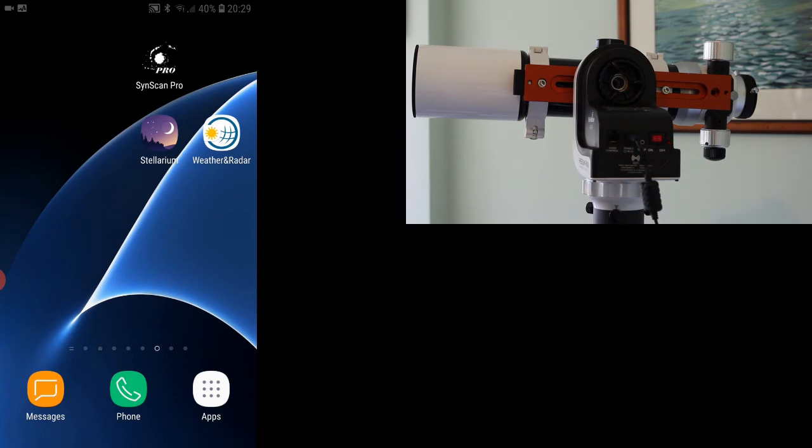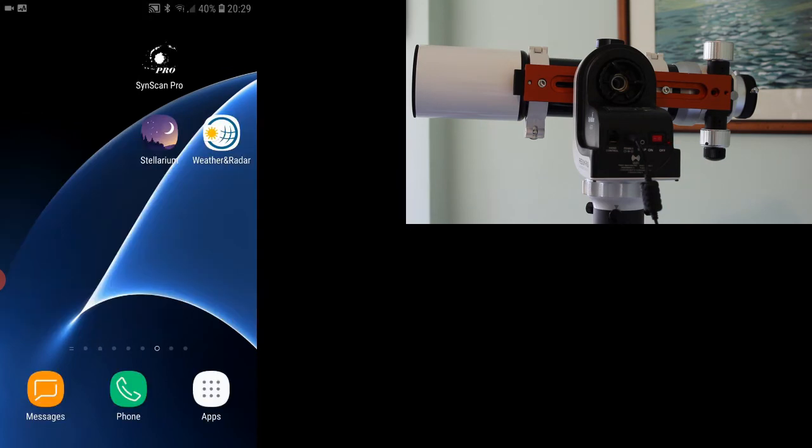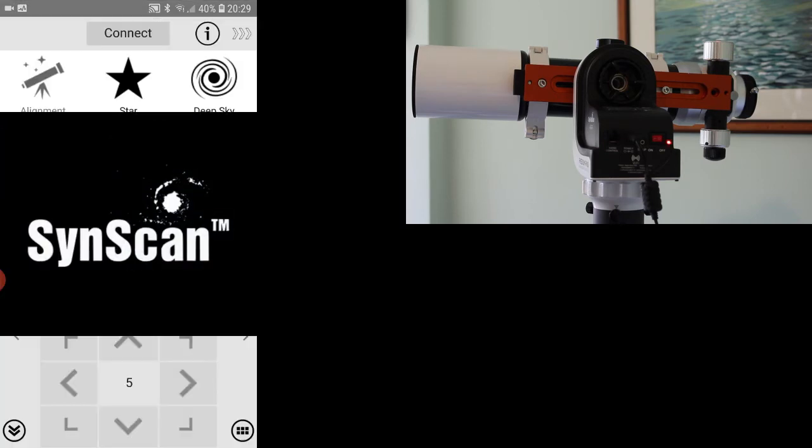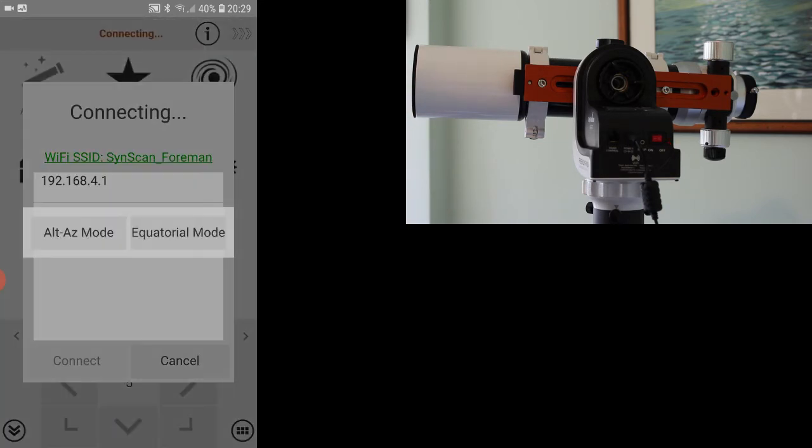The app opens up and the first thing you'll want to do is connect to the mount. In mine it gives me a choice of which mode I want to go into — this won't be part of the standard build as I've upgraded the firmware, because I normally use this in equatorial mode. But for the purpose of this demo, we'll do the Alt-AZ mode, which is the one you'll be using when you first get your scope.